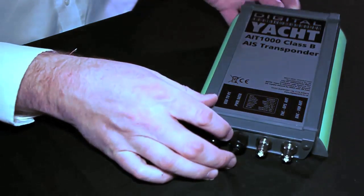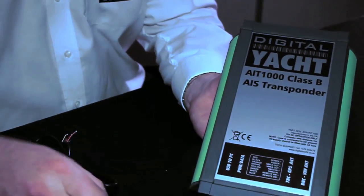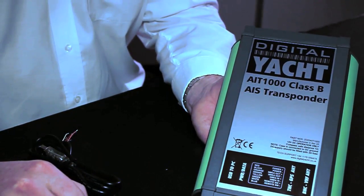We've built in some nice features which allow it to be remotely mounted. One of the features is the ability to connect to a remote silent switch. Two extra cables are included in the power cable, which allow you to silence the transmission through connection to a simple switch, but still continue to receive AIS targets.